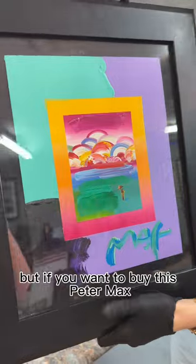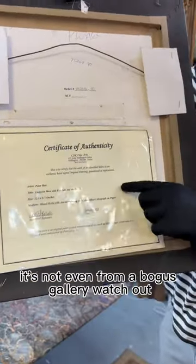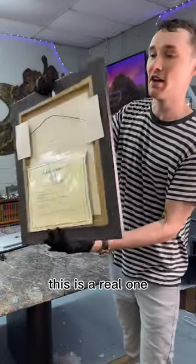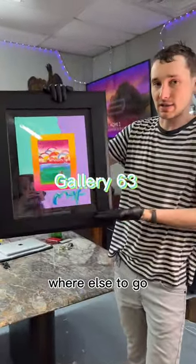But if you want to buy this Peter Max, it's got the paperwork, Certificate of Authenticity. It's not even from a bogus gallery. Watch out — there are a lot of bogus galleries out there that the FBI has busted for selling fakes in the malls and stuff. This is a real one. If you want to buy it, where else to go? Gallery 63.